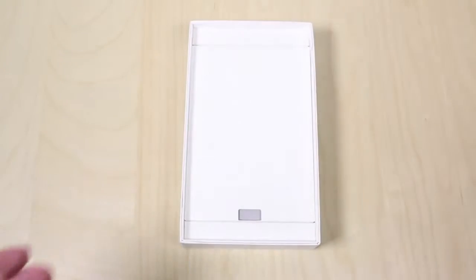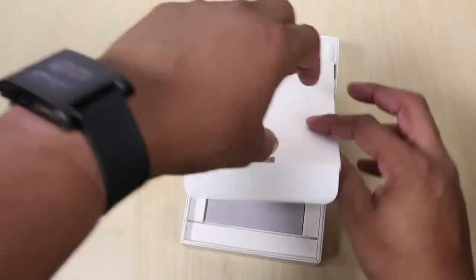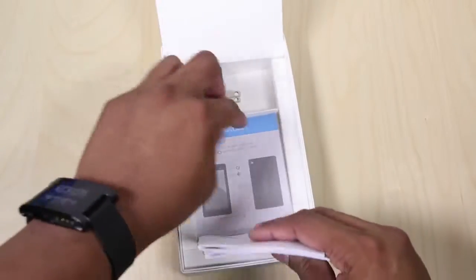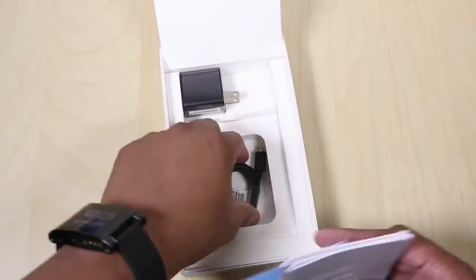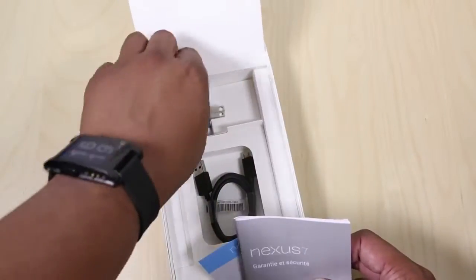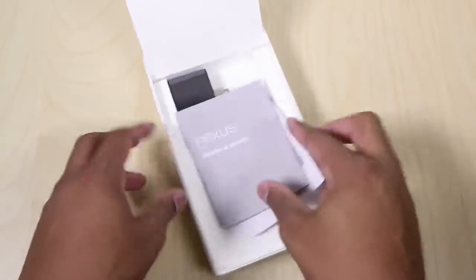I'm going to take out the tablet and set that to the side for right now, and see what we have inside of this box. We do have some paperwork, control manuals, seeing how to use it. Like always, we have a micro USB cable and also we have the wall adapter here — plug that in, charge the bad boy up. And it looks like that's it as far as what's inside of the box.